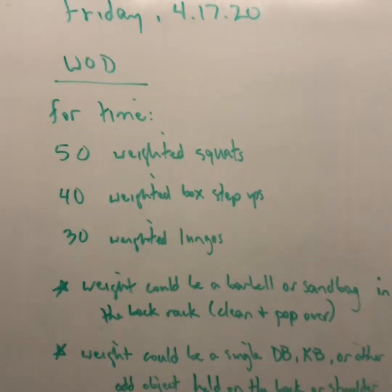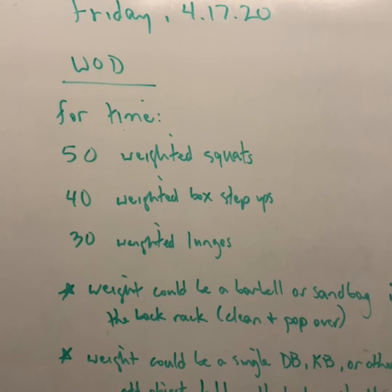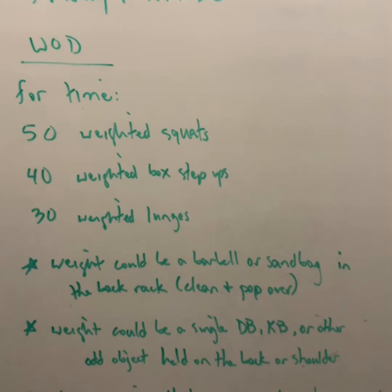Your workout is one time through this list, four times: 50 weighted squats, 40 weighted box step-ups, and 30 weighted lunges.